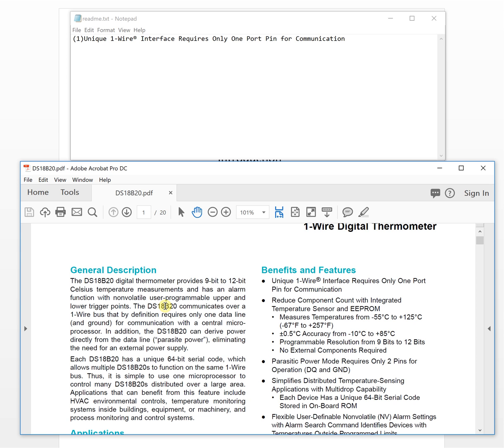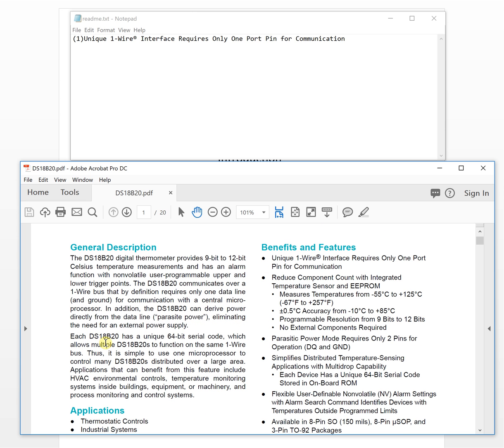The second very important feature is that each chip has a unique 64-bit shareable ROM code, which allows multiple devices to function on the same one-wire bus.